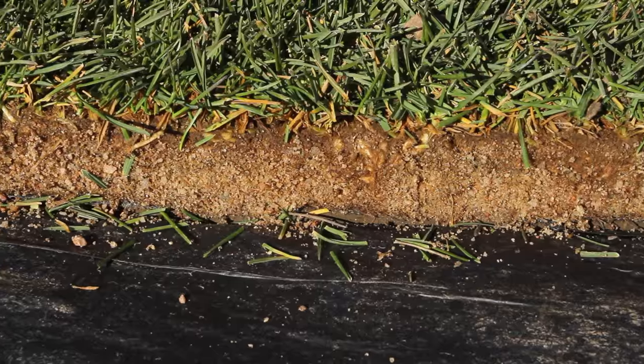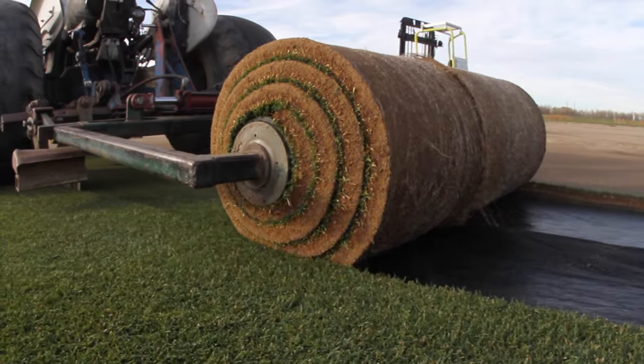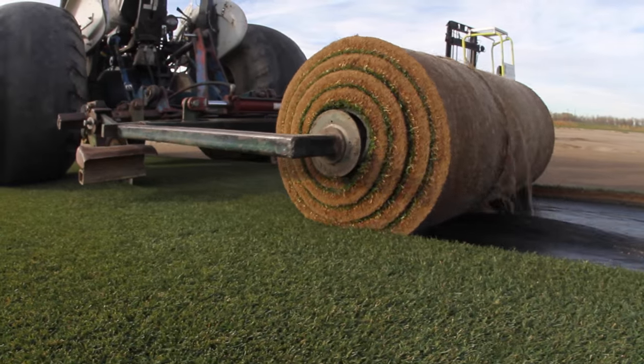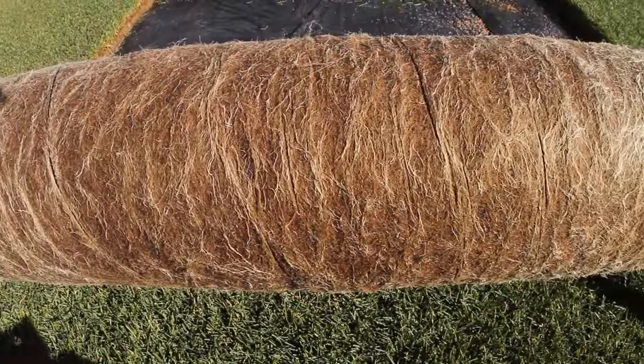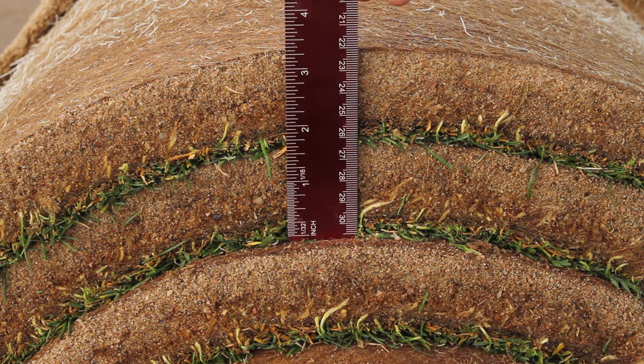HD Sports 2.0 lay and play is Green Valley Turf's 100% Kentucky bluegrass sod grown on plastic in a clean engineered sand. Because it is peeled during harvest and not cut, this one and a half inch thick sod retains its strength and goes through less transplant shock. Reinforced by root mass, this sod does not drop sand during transport or installation.